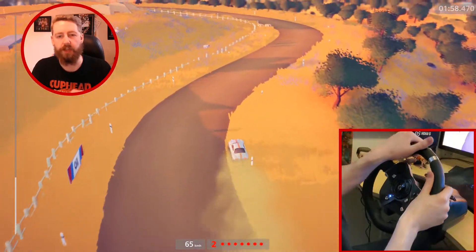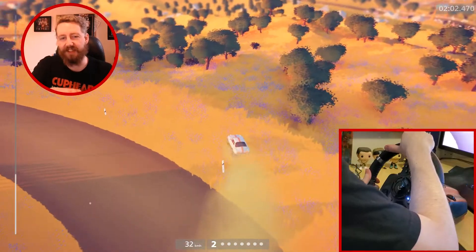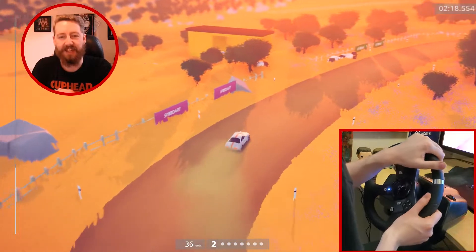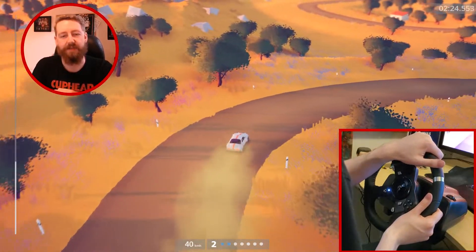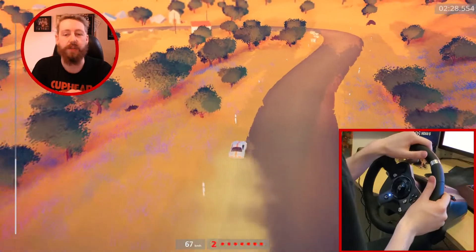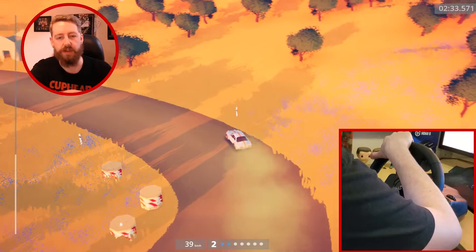I haven't used this wheel in a long time just because it does take so long to set it up. But I really do like this wheel — it's a neat little purchase. It's obviously a lot of work to bring out for videos. I know another channel I watch called Hat Films — they all have these wheels and they've been doing a lot of F1 videos recently.